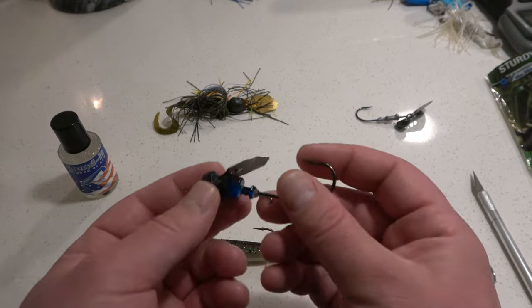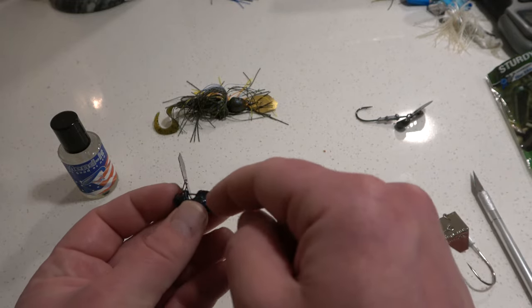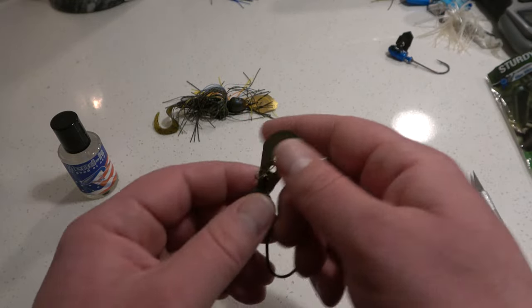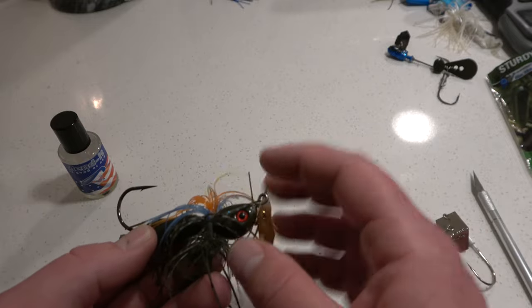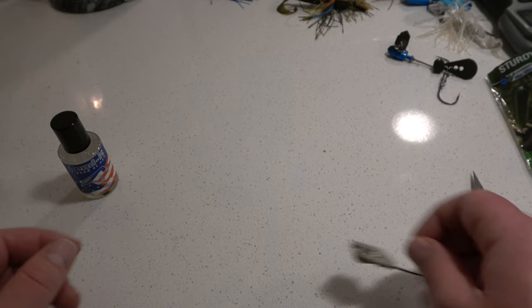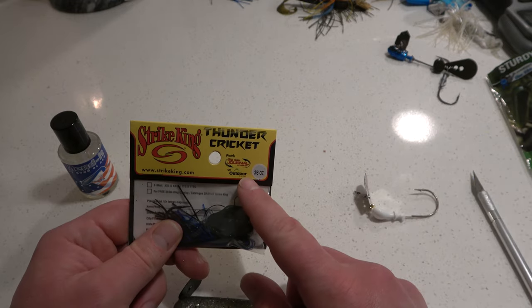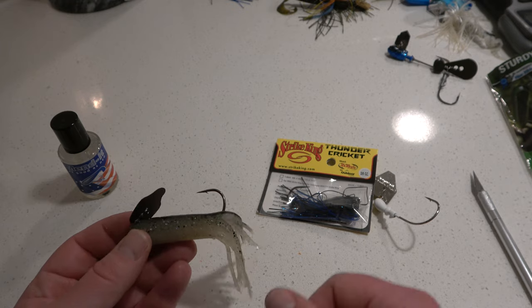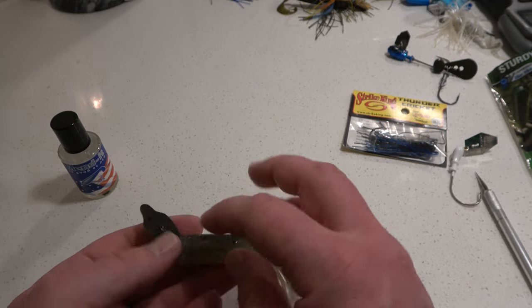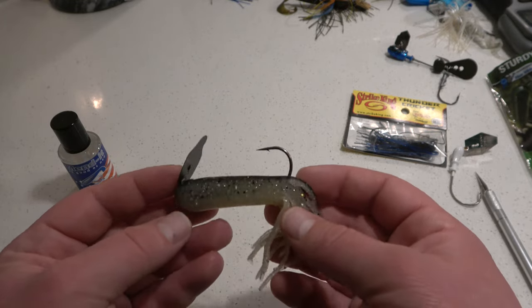The problem you're kind of running into is the way some of these chatterbaits are made. This is a Booyah half-ounce jig, and since the blade's made inside the jig, that's not going to work really well. This is a Rage Blade — you see where the jig head is, it's actually on the blade, so that probably won't work well either. Then you got the Project Z, where the jig head tends to be a lot bigger. What works really well, I found out, is the original chatterbait, and what really works well is a Strike King Thunder Cricket. My good friend actually gave me one of these, and this is what's actually inside — this Extreme Bass Tackle tube in Emerald Shiner color. The painted blade blends in really nicely with the trilaminate colors, especially the green up top. It's just so clean looking. This is going to crush it.